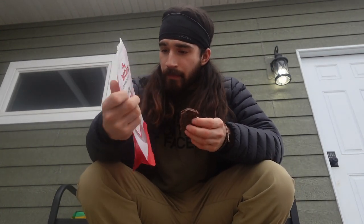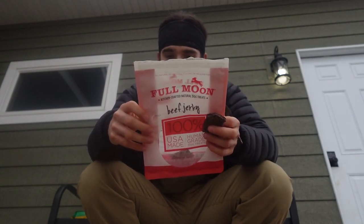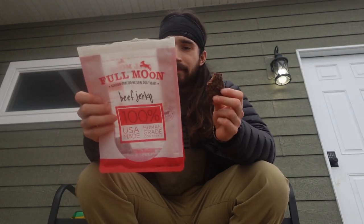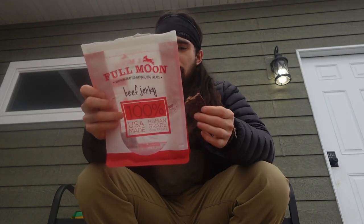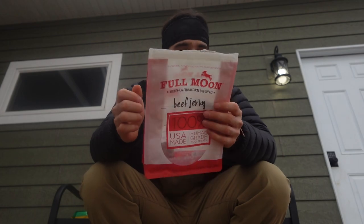Next, this beef jerky Full Moon — human-grade dog treats, USA made. Why are these human-grade? I'm not really sure. But since it's actually rated for humans, we're gonna dive right in. Tastes just like beef jerky — just like it, better than I can make. So that'll automatically get a high rating on the chart, higher than the Milk Bone. The Milk Bone was a biscuit; this is a piece of jerky — two different types of foods.